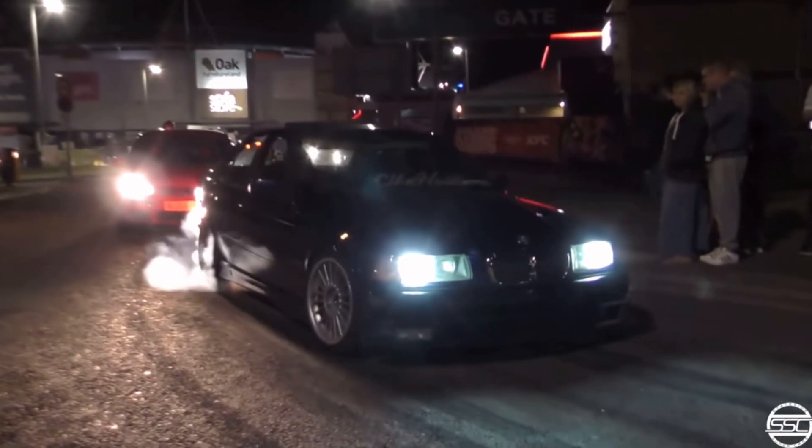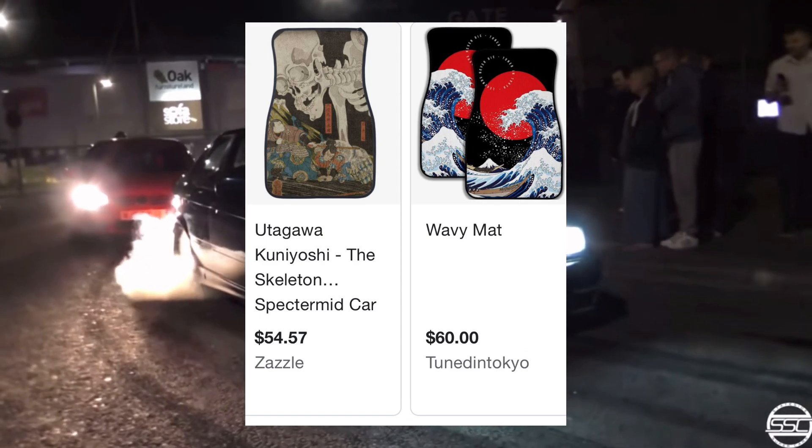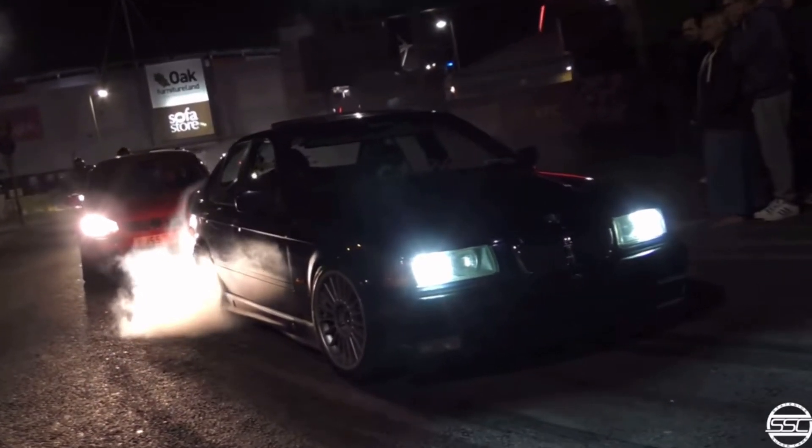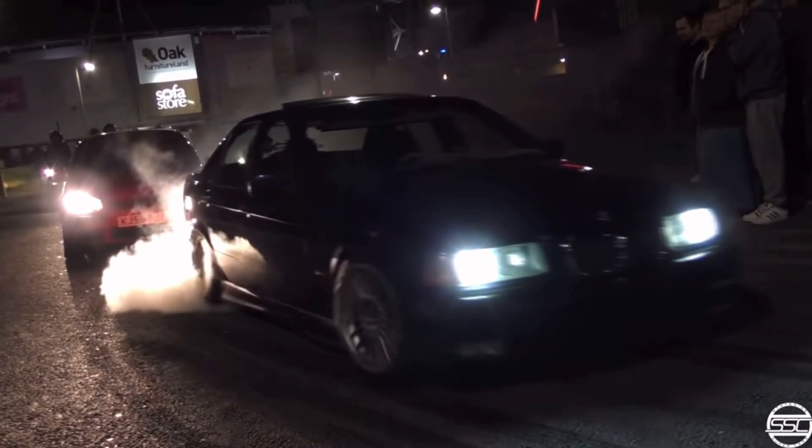Next are floor mats — also kind of up to you. I wrote $50 here as well. It's pretty average; you can find whatever floor mats you'd like. They're not going to be that expensive — they're just floor mats.